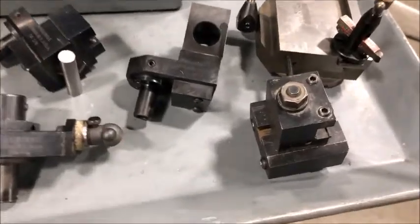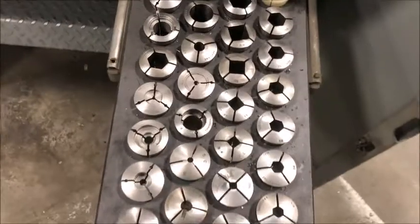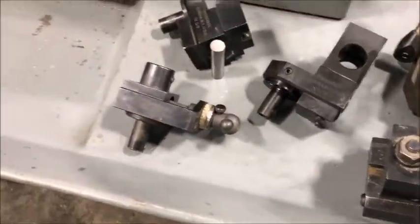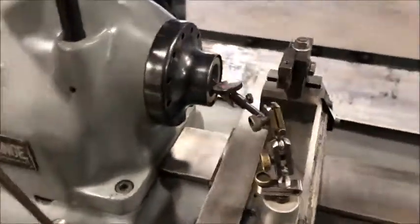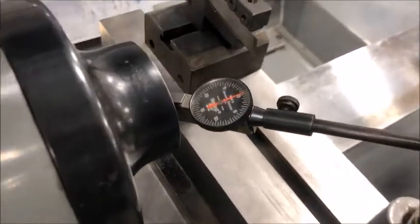It's also equipped with a selection of round, square, and hex collets, and I have it set up currently with a dial indicator — a Best Test dial indicator with 5-tenths resolution.